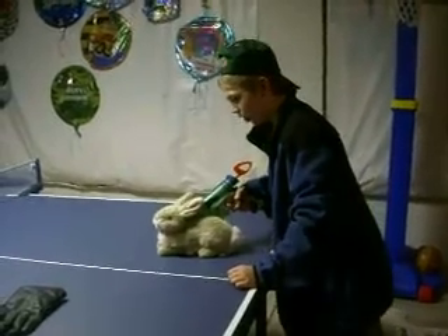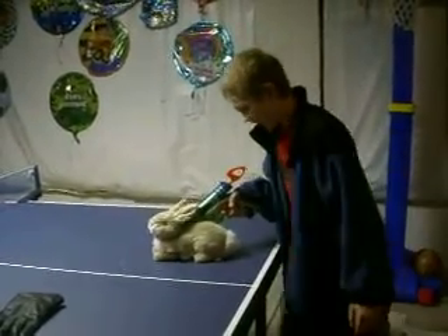A gangster hideout. I'll do it, man! I'll do it! Don't test me, man! Don't test me!